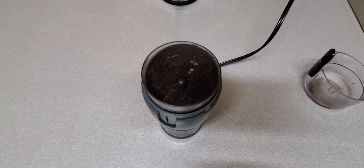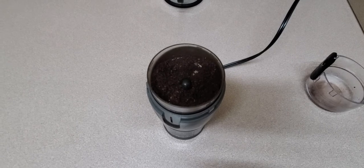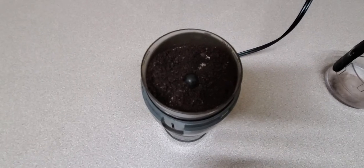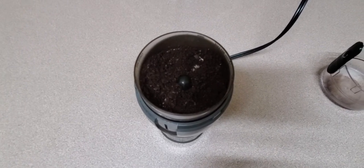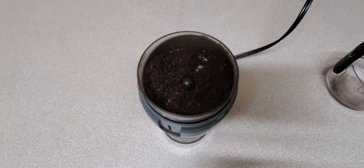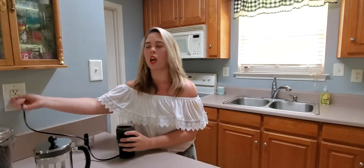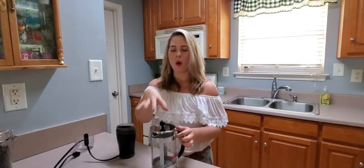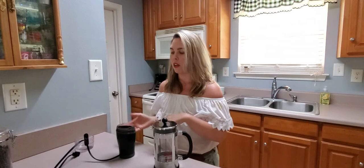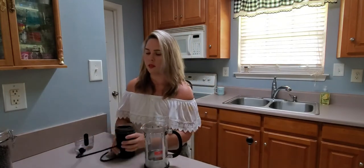For French press you want coarse grounds — not the very fine, almost sawdust consistency you'd use for a regular coffee maker, where it's easier for fine grounds to come through. For French press, give the grinder just a couple of pulses and check it; you want larger, more coarse pieces. Once we've got the right coarseness, pour the grounds straight out of the grinder and into the bottom of the French press container after removing the top and plunger.